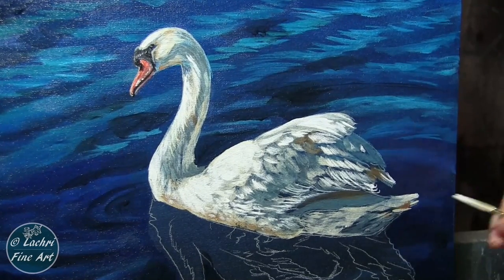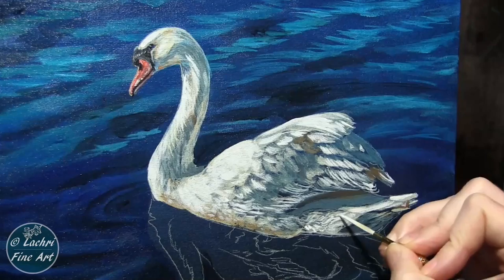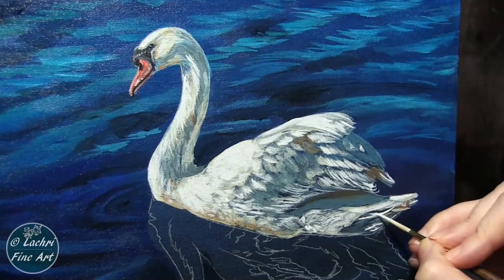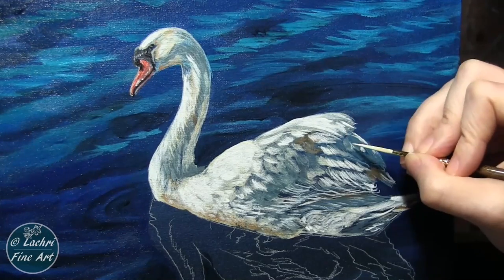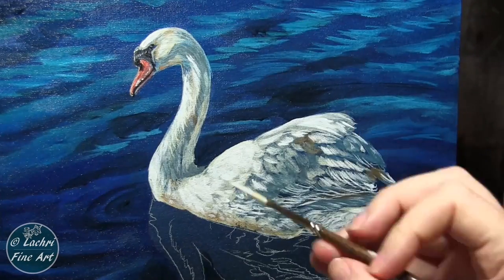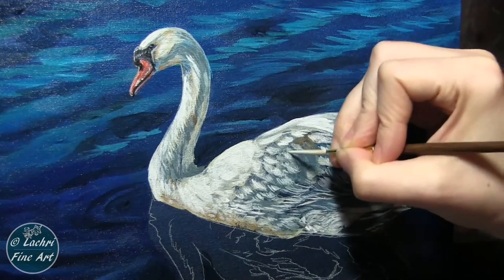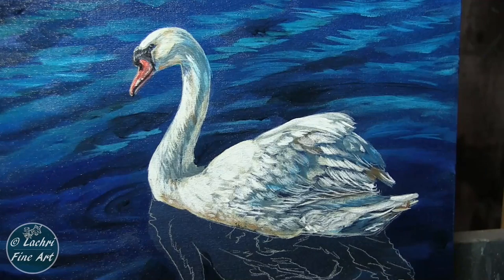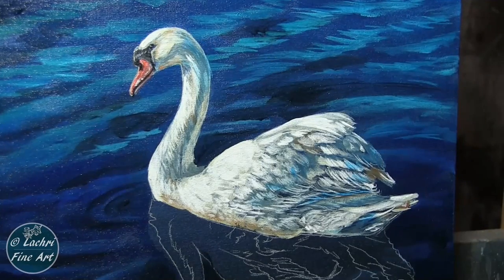Still watching the direction that those feathers move — that is so important. With the liner brush, the harder you push — and really with any brush — the harder you push, the thicker your lines are going to be. If you use a very light hand and just barely let the tip of the bristles touch your canvas, you're going to get much thinner lines. So with this liner brush, this one is either a number three or a number four, I'm able to get just as fine of lines as I would with a number one, just because of how much pressure I'm applying. Adding a little bit of glazing there with some phthalo blue just to pull the colors from the water out.